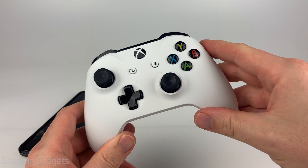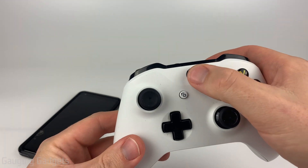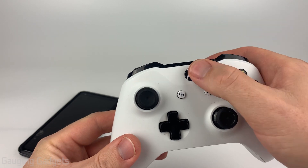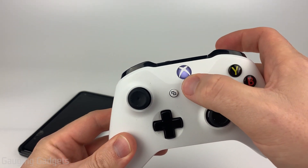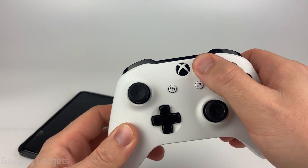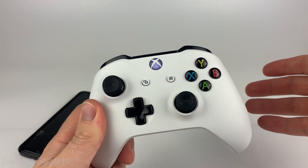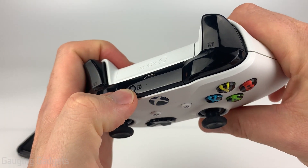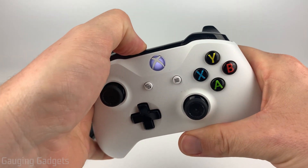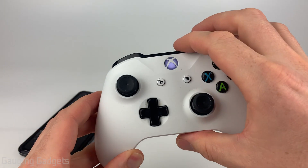To get started, the first thing we need to do is put our Xbox controller in pairing mode. Do a long press on the Xbox guide button right here until it's doing a slow blink. If it turns on your Xbox, go ahead and turn off your Xbox and unplug it. Now that it's slowly blinking, go to the top of the controller and you'll see the pairing button right here. Do a long press of that until the light starts rapidly blinking. So now our controller is in pairing mode.